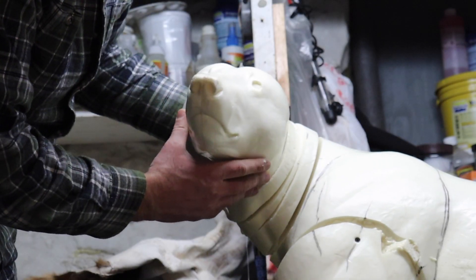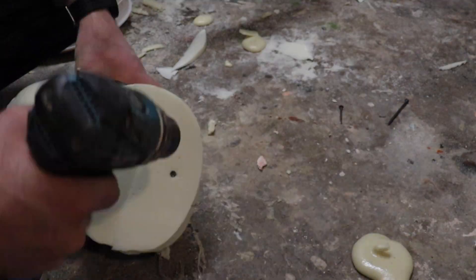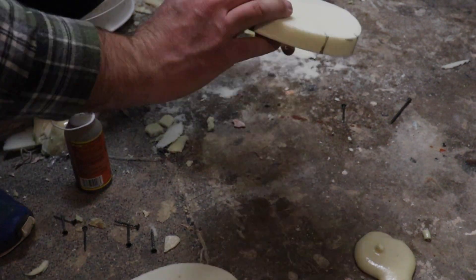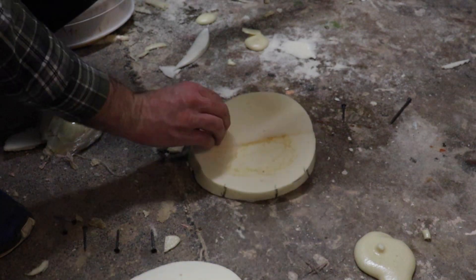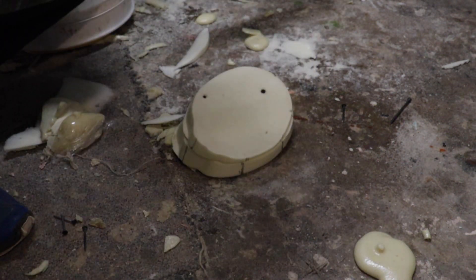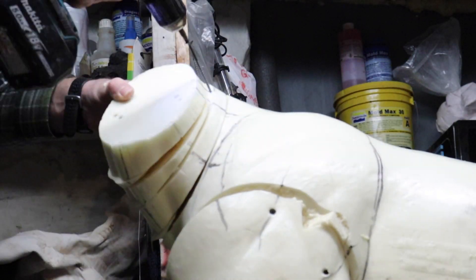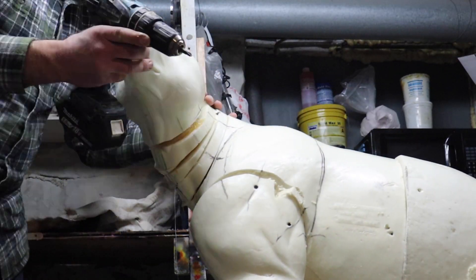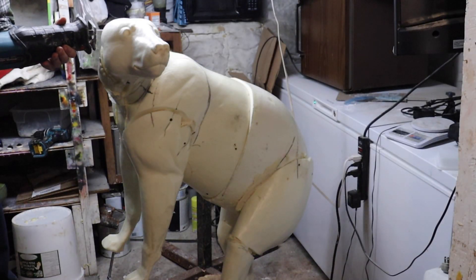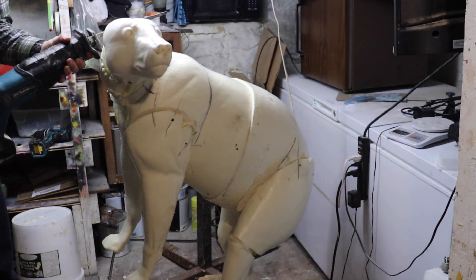Now we'll glue the head back together — this is about the turn that we're going to have on it. We will disassemble it and then use Gorilla Glue here to glue this back and make it one piece again. Now that the glue is all cured and the bear is in one piece again, we will trim it up and start to take shape back into it.